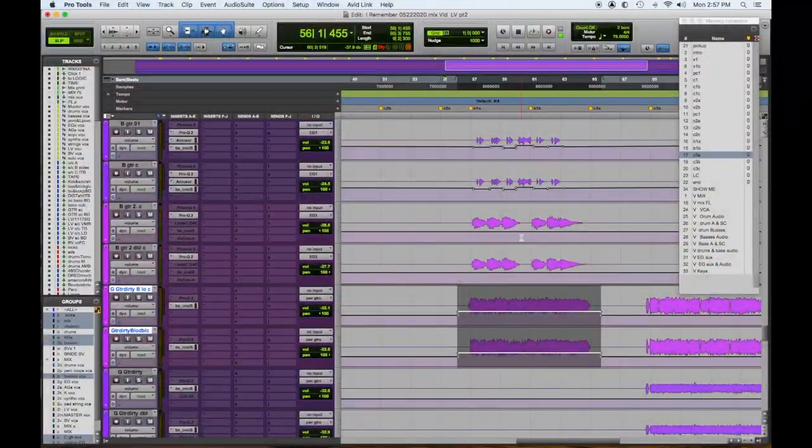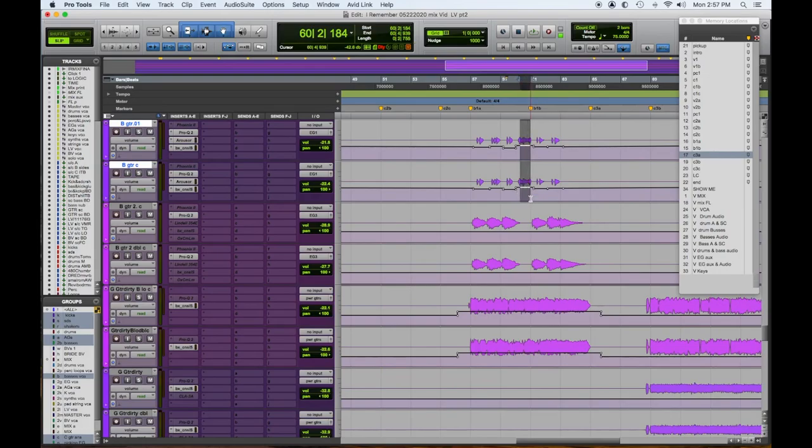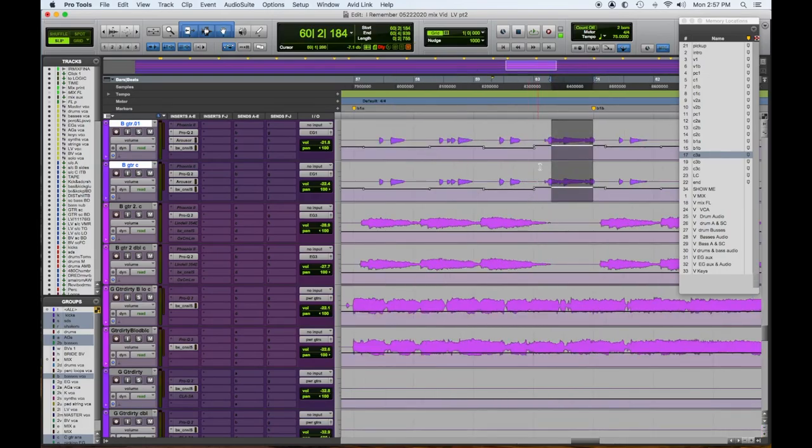I want to automate the power guitar down when that lick comes in. I feel like the crunchy guitar really should have just been sustaining. Here's a little Pro Tools trick: if you highlight the guitar lick region and hold Shift to highlight down here, I can just pull this guy right down and see what it does.